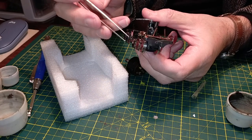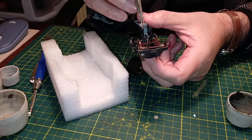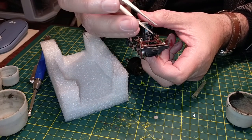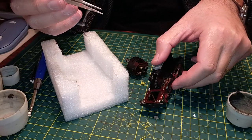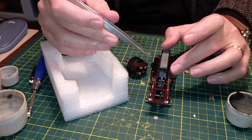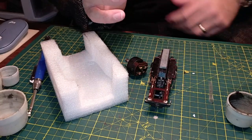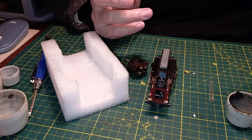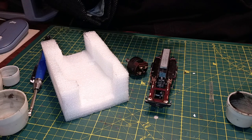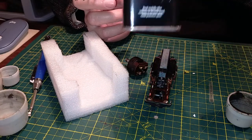Sniffing it - it doesn't really smell of anything, it smells of grease. We'll have to clean this stuff very, very well - it's all gungy and nasty. We'll have to clean all the gears. I won't dismantle the whole chassis - I'm not doing that. I'll clean them using a small paintbrush and the usual lighter fluid.